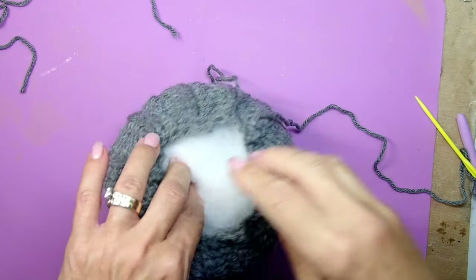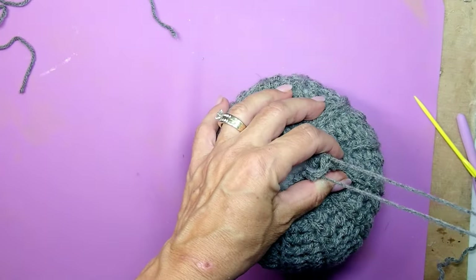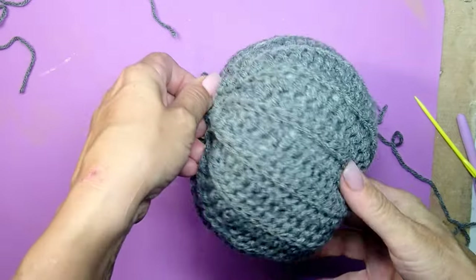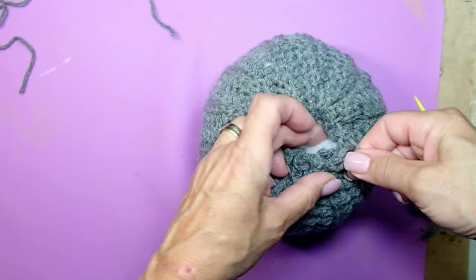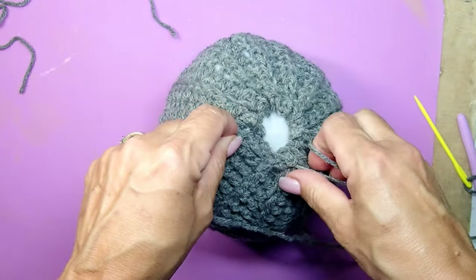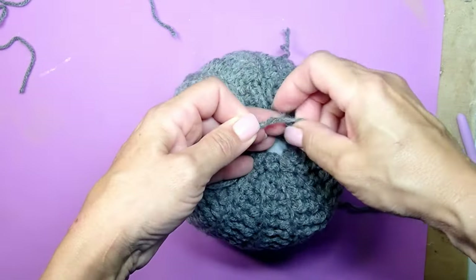Those things are not cheap — I saw one at Joann's for $25 and I was like, oh my goodness, I can make one for like 50 cents or less, 25 cents, 20 cents. Anyway, the pumpkin is coming to life. When pulling the top together, leave some space for the stem — don't pull it 100% closed. Just leave a tiny little bit for that stem.